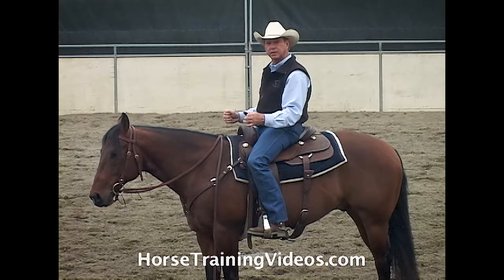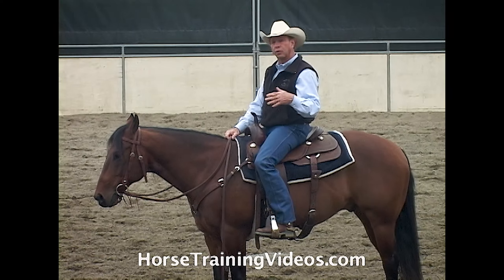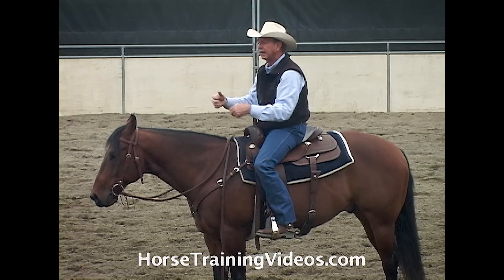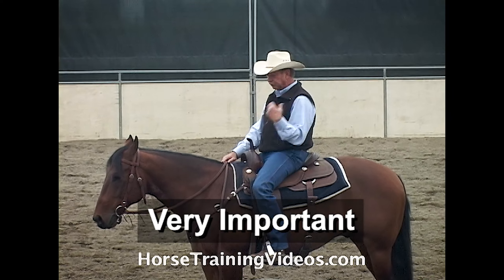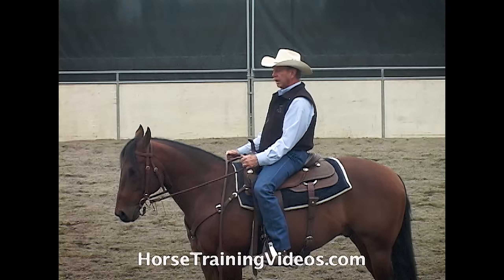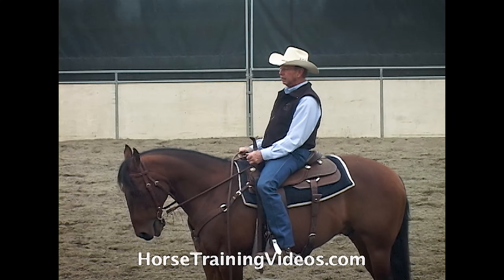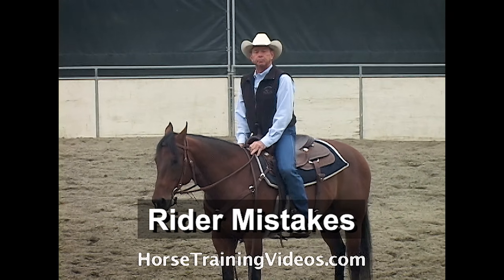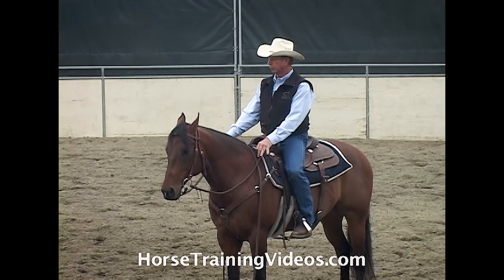If he pulls on you — and a lot of you are going to have horses that aren't very well trained — they're going to pull on you, try to pull you out of the saddle, try to pull your arms loose so they can get slack. It's important that you have your butt tucked underneath you, shoulders over your hips, and hands and arms in position, because in this position if that horse pulls on you, all he's going to do is pull you deeper into the saddle and you'll be able to maintain your brick wall.